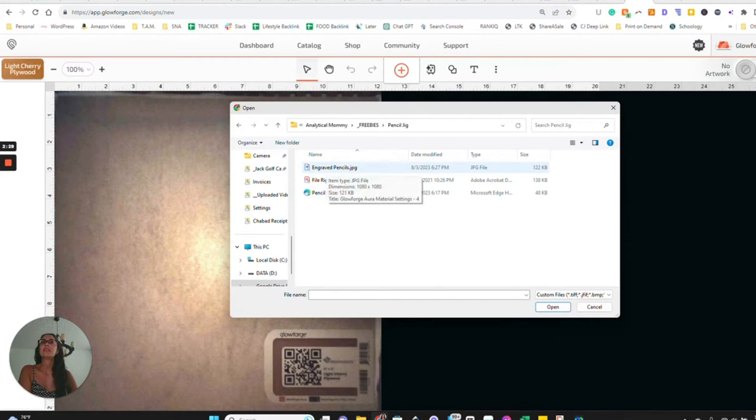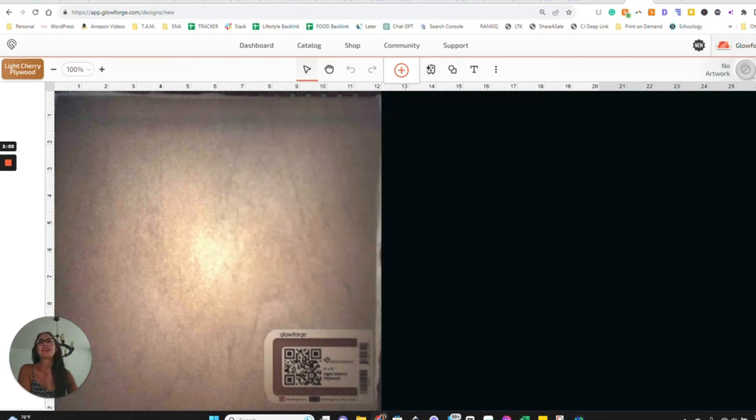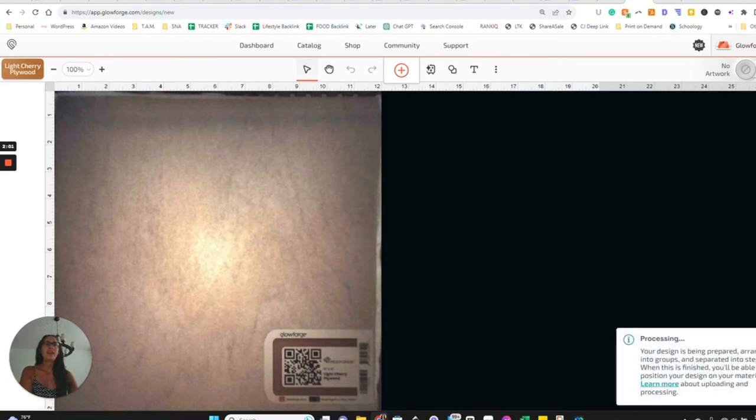In your extracted zip file, you'll see the engraved pencil PNG — that's just a reminder of what your engraved settings should be if you're using the same pencils I have. There's also a file rights and terms document — basically just asking you not to share the actual file. You can share my blog or point people to my Facebook group so they can get it themselves. And then of course there's the pencil SVG, which is the one we're going to select.